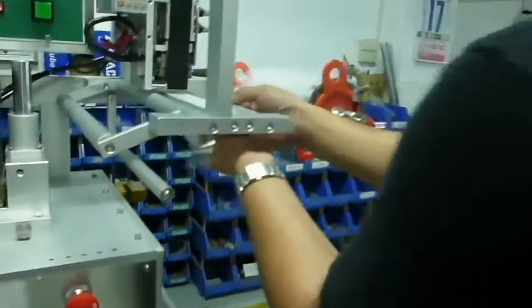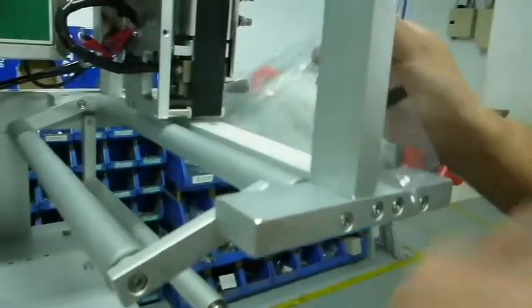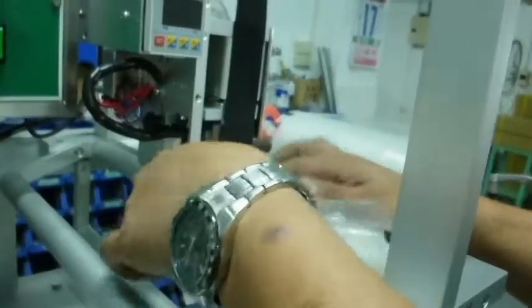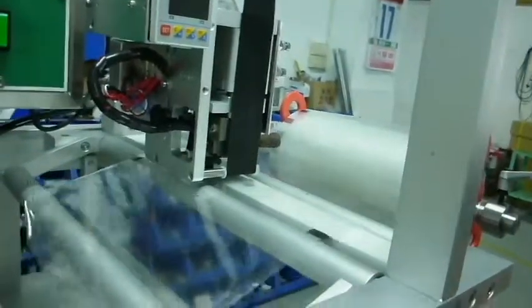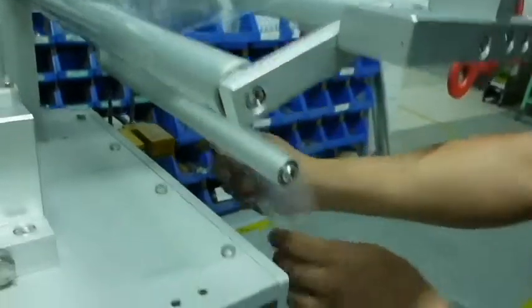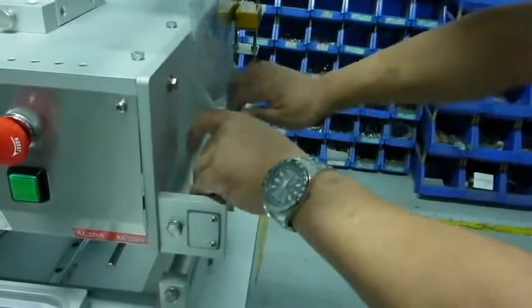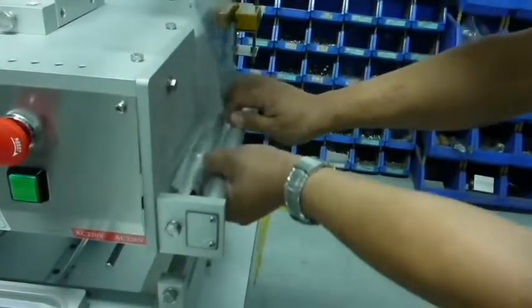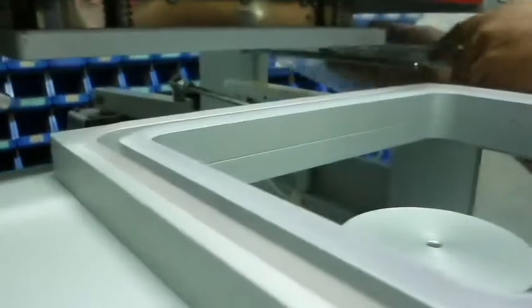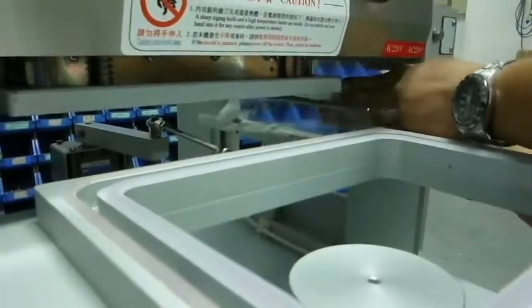Slide the wrap paper underneath the insulator. Move the wrap paper in an S shape. Go through the two bottom bars, then under the seal machine.